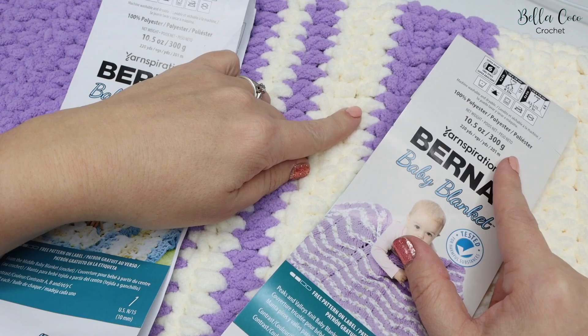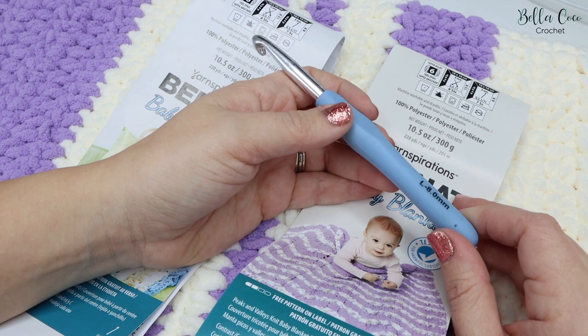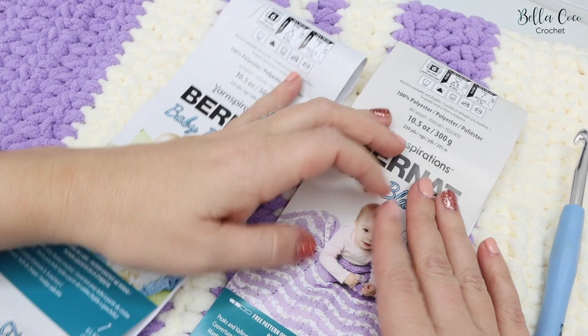The two colours are Baby Lilac and Vanilla. With this yarn I'm going to use an 8mm crochet hook. You could go up or down depending on your tension — it's totally up to you — but I found the 8mm absolutely perfect for this yarn.